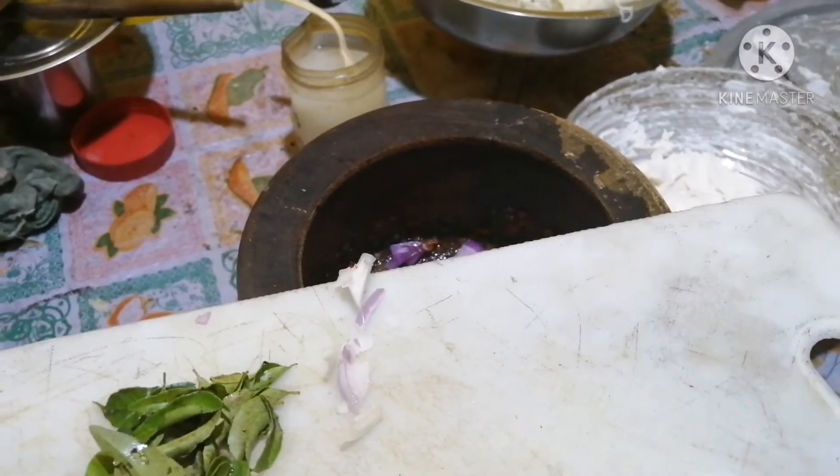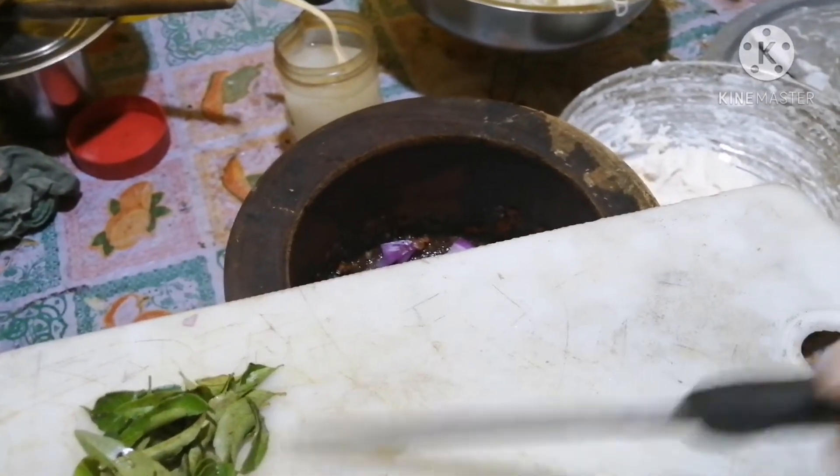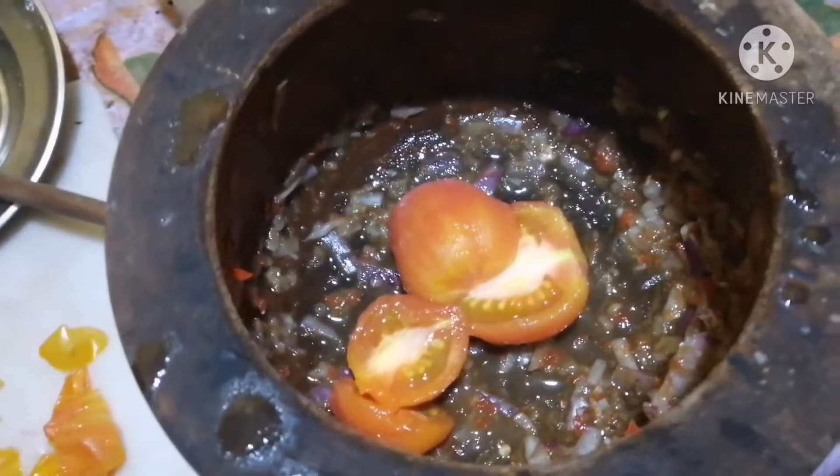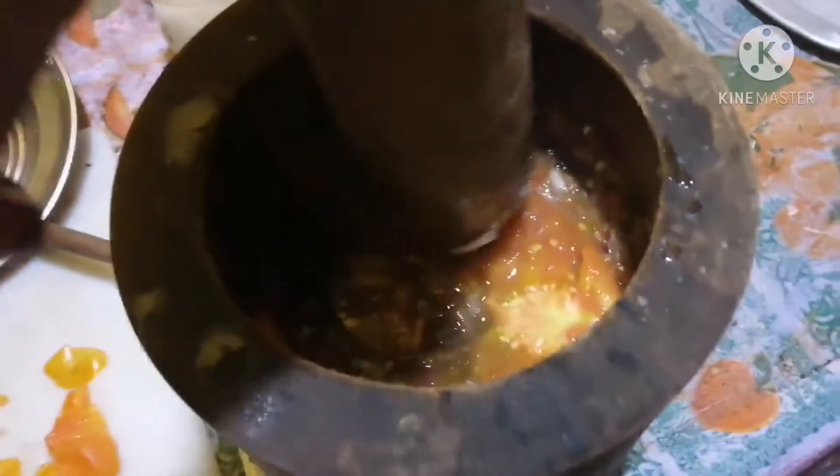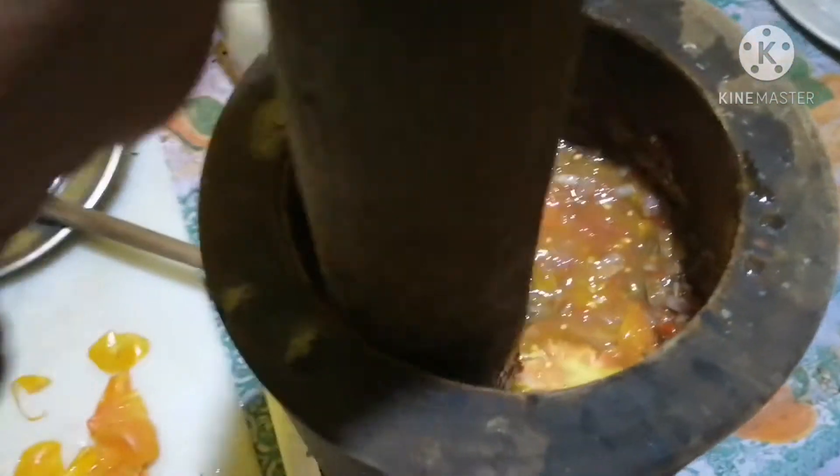Add the onion and add the tomato and mix it. You can remove the skin from the tomato.